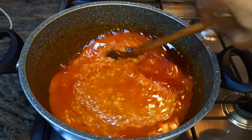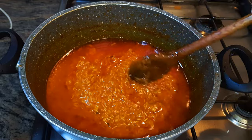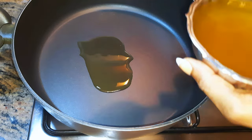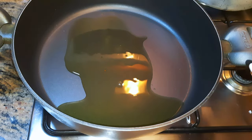I'll mix it up very well, cover it up, and let this cook for about 10 to 15 minutes. Don't forget we're doing this on super low fire. Whilst the rice is cooking, I'll get a saucepan and come in with some oil — I'm still using the oil I used in frying the chicken.